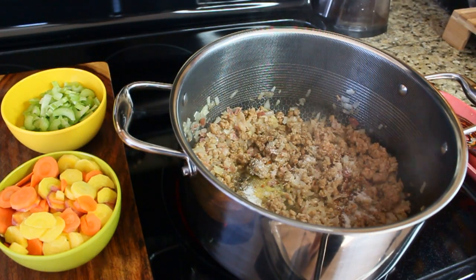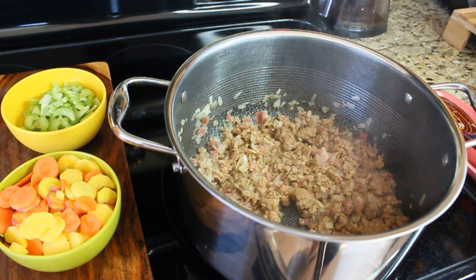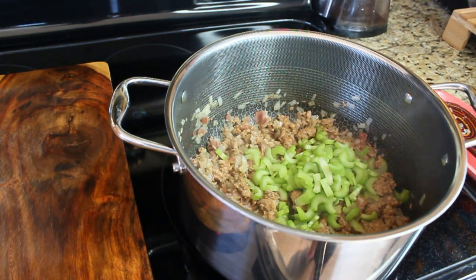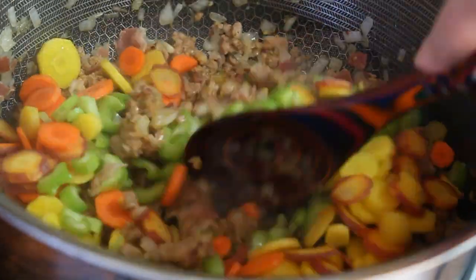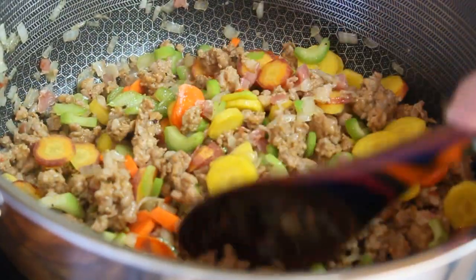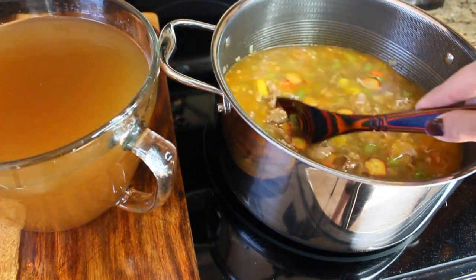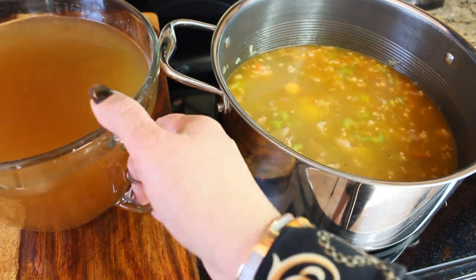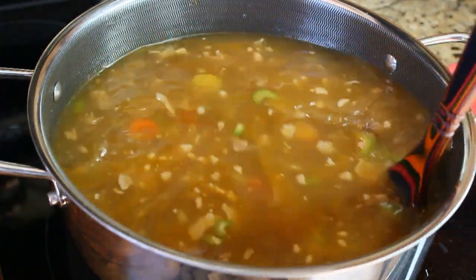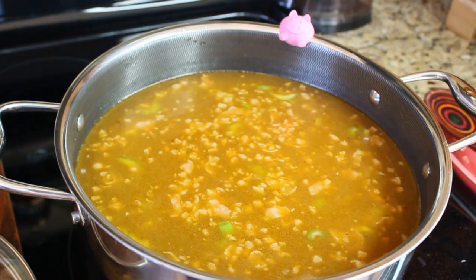Then it's time for the spices — add some salt, pepper, and red pepper flakes, and you can adjust the seasoning later after your soup is done. Then add the celery and the carrots, mix everything together, and let the vegetables cook along with the sausage and onions so they sweat out a little. After that, add the two quarts of chicken stock and two quarts of vegetable stock. If you don't need to make that much soup, you can reduce the recipe in half. I like my soups on the thinner side, but if you prefer a thicker soup, just reduce the liquid.